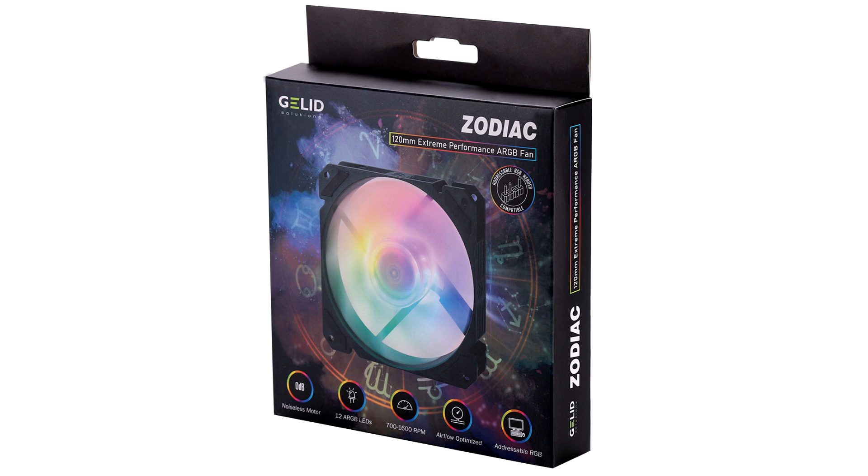"Just try it and see it in action," said Gebhard Scherer, Sales Director of GELID Solutions Limited. The Zodiac has an MSRP of $10 US dollars or €9.00.